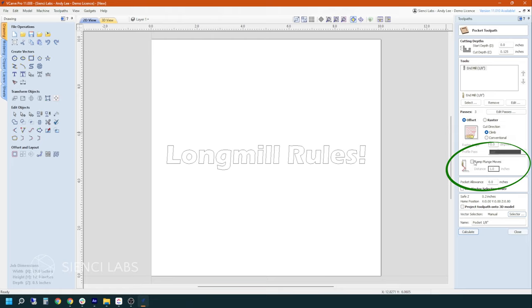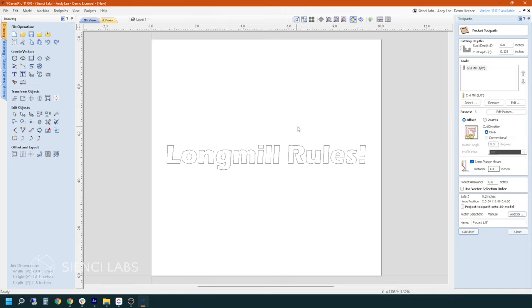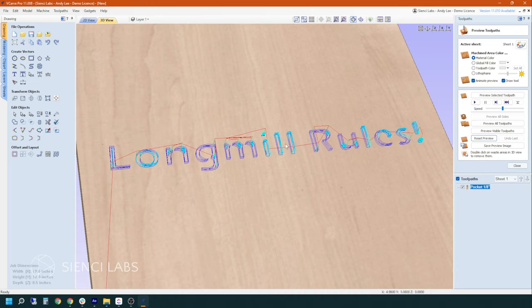We're going to also click on ramp plunge moves. This is going to save wear and tear on your bits as they are cutting into the work surface — instead of just going straight up and down, they're going to gradually fade into the cut. It'll save the sharp surfaces from getting dull too quick. Before we can hit calculate, we have to have our vector selected, which is going to be our line. Once we have that, we can hit calculate and it's going to bring up our 3D view, which is going to show us what is going to get carved.